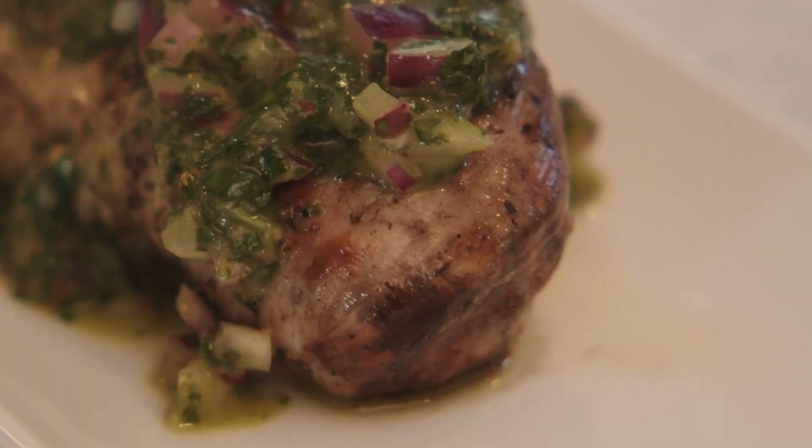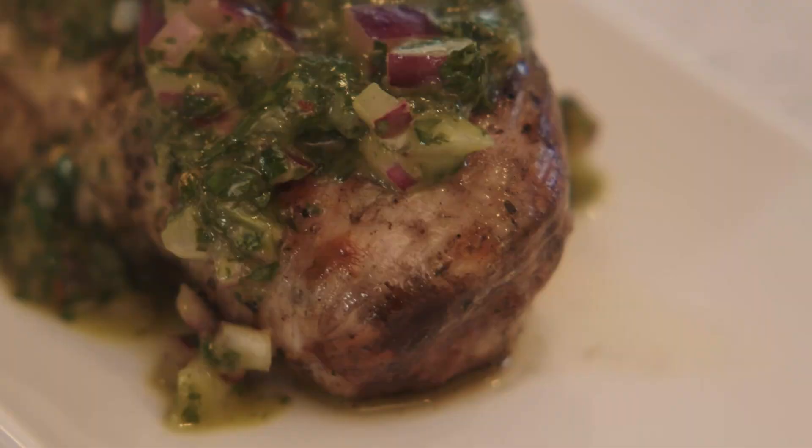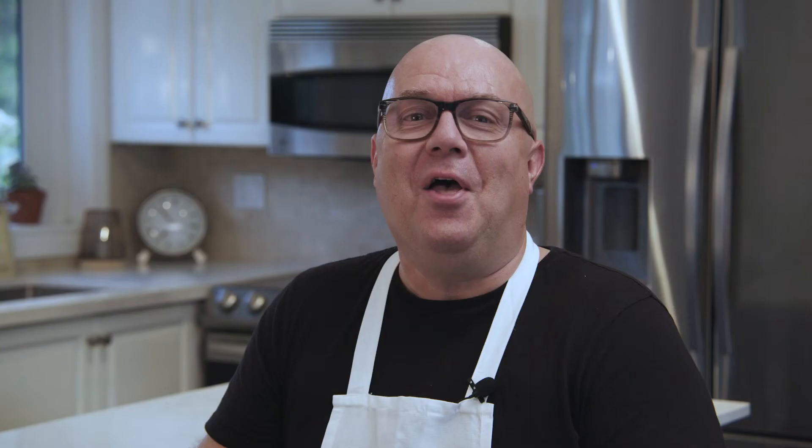If you're lucky enough to have leftovers, put them in a jar — it'll keep for three to four days in the fridge. Thanks for joining me in the kitchen today. Stay tuned for more Farmer's Table recipes. Until then, keep cooking. Take care, bye-bye.